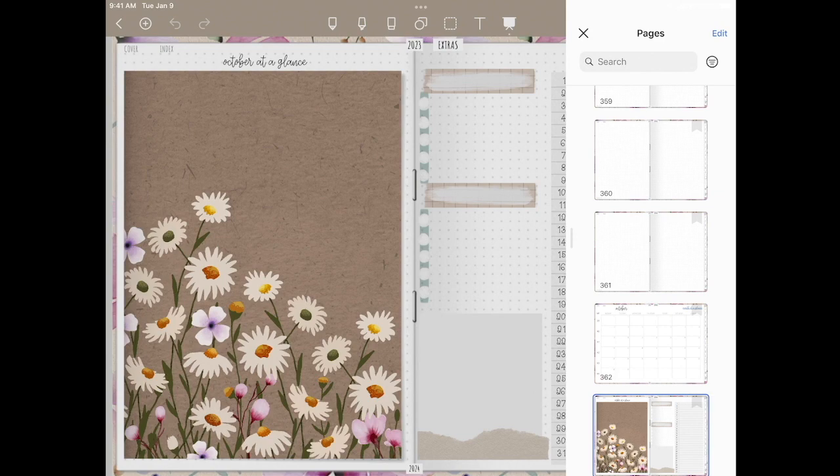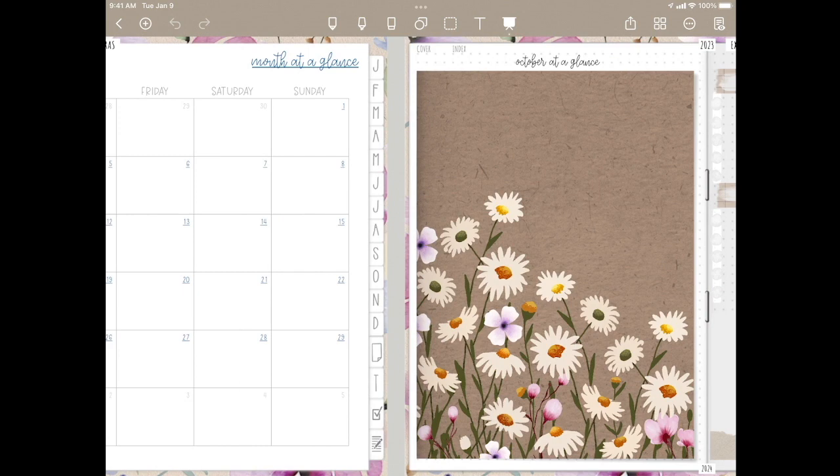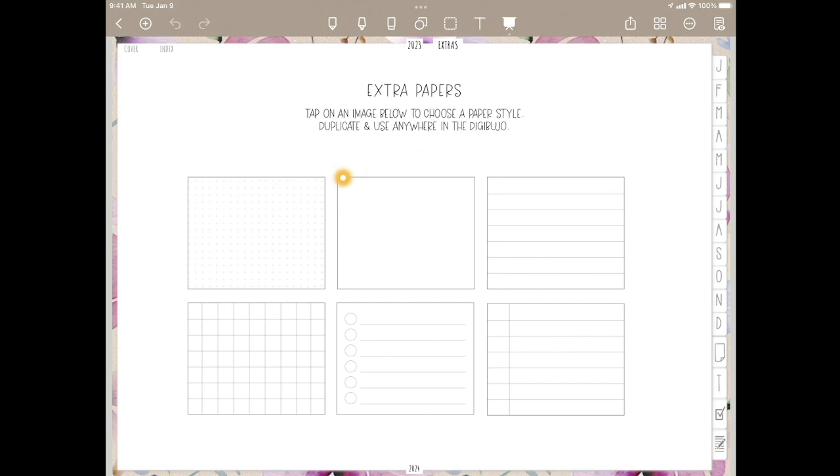If you choose to remove a page, simply click those squares again — the blue is highlighting the page that you're on — long press and move to trash. If you do it in this way, you will not alter your links. So we're back to the way it was; I removed the extra page. So all of these will work the exact same way if you want to add them anywhere in your planner.